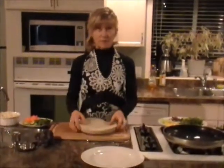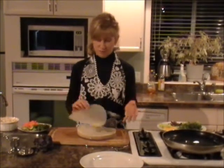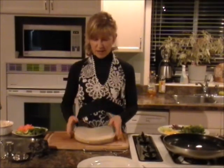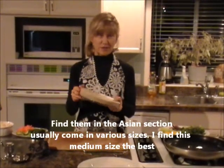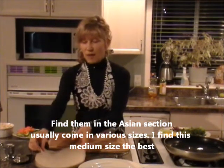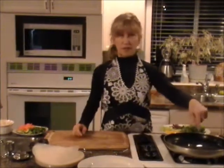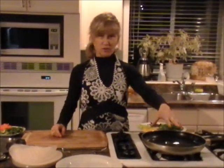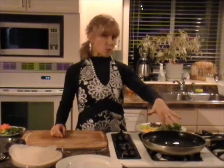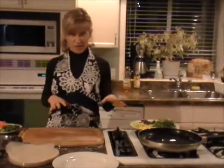The rice wraps themselves can be found at grocery stores or Asian stores, but definitely at most grocery stores. This is just kind of what they look like — they come in a package in different sizes. You can find small ones; these are the larger, or actually medium, ones. You need the rice wraps and some warm water. I had filtered water and warmed it on the stove because it has to soften the wraps. Then you have some cut vegetables, whatever you want to put in them.